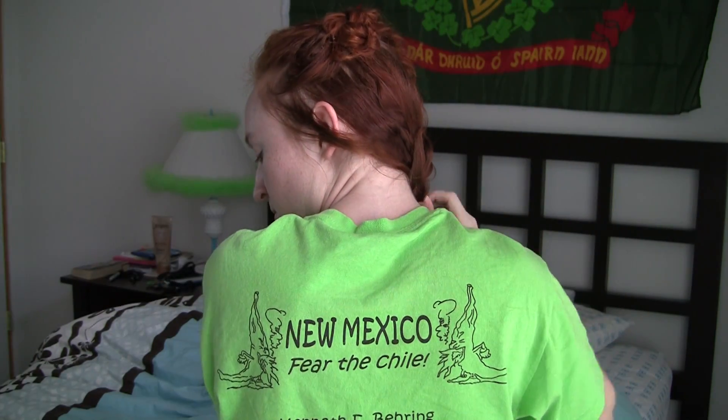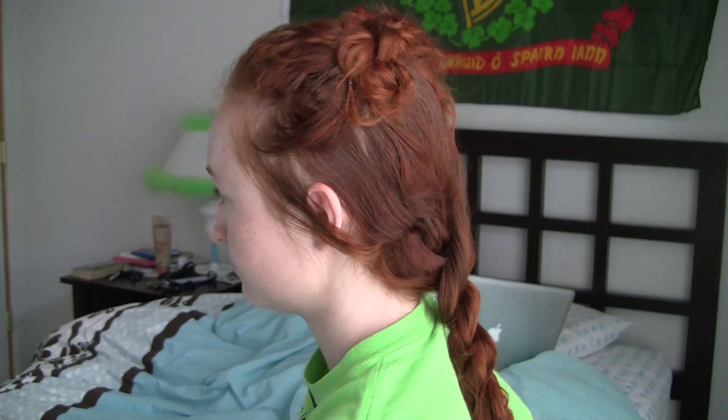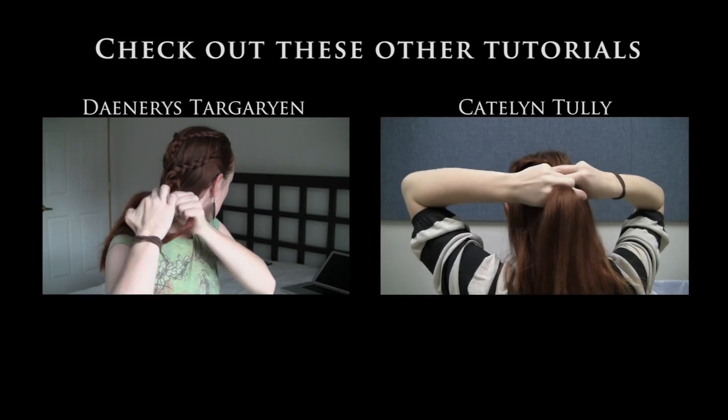Secure with an elastic at the ends and you're all done. Thanks so much for watching this video! Don't forget to hit like, comment, or share, and good luck replicating this hairstyle! Bye bye!